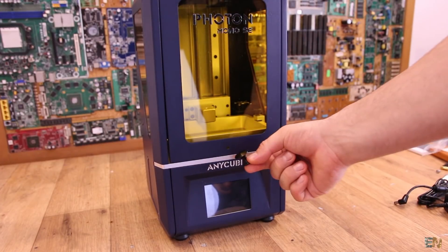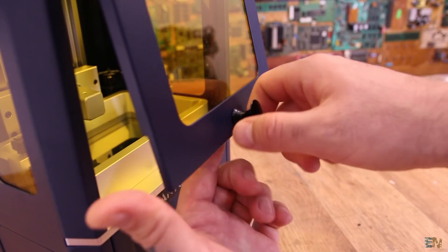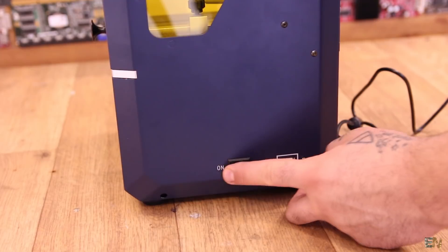First we have to attach the door handle — just add a screw and tighten it, and the printer is ready. Then plug in the power supply on the back power plug and flip on the switch.